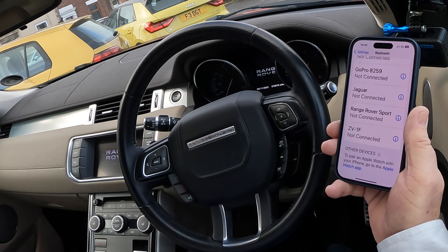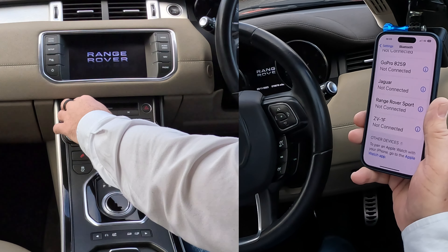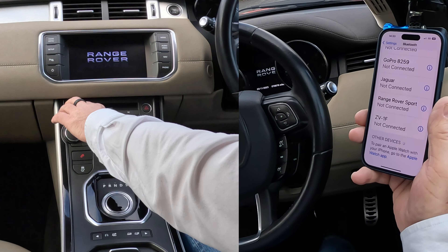I'll show you how to pair a mobile with the Bluetooth audio system in this 2013 Range Rover Evoque. First of all, go to Settings, then look for Bluetooth and go into Bluetooth.